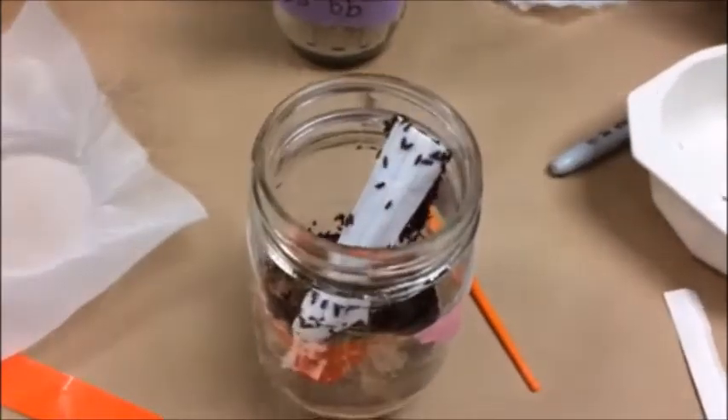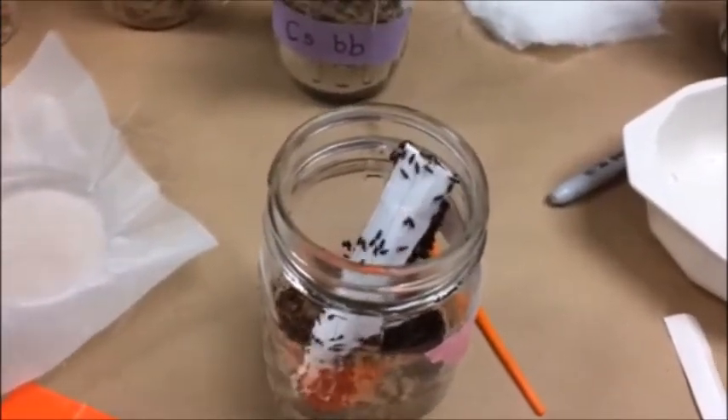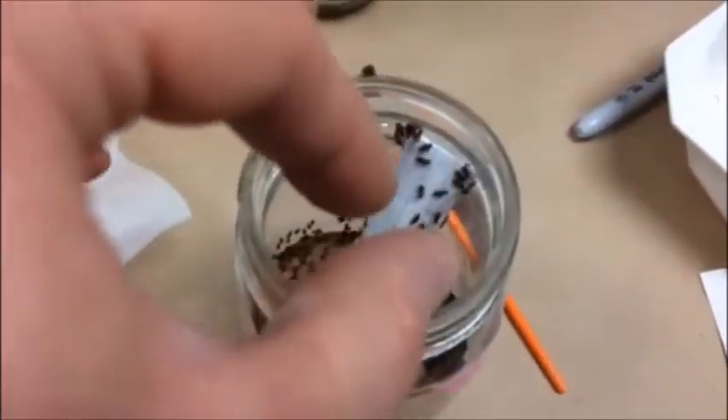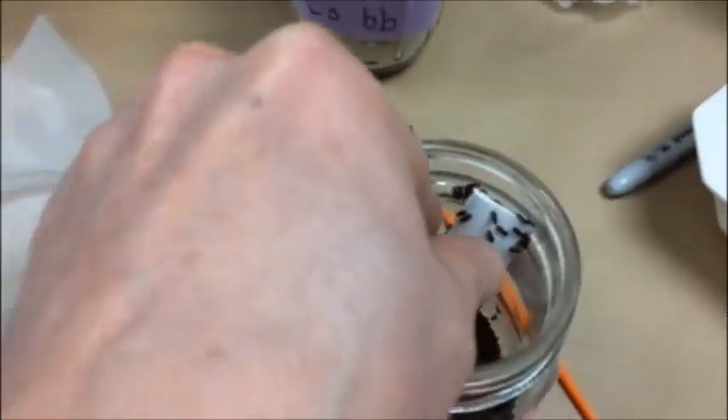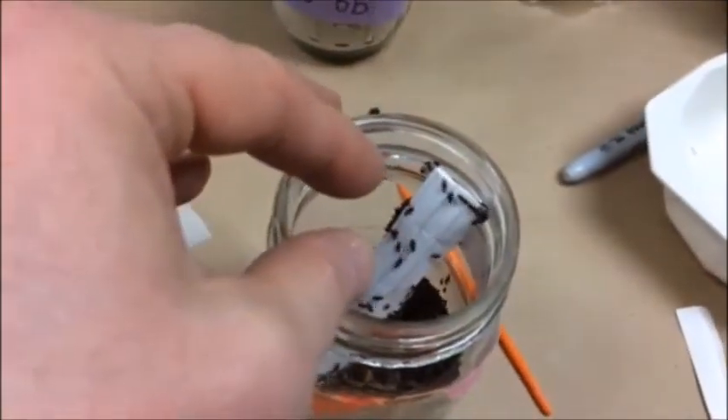Something I forgot to say at the end of this video: do not leave the piece of paper in the jar. And here we see the actual reason why — how are we going to get this paper out? If I reach in here to get it... now they're all over my hands. So don't do that. Leave the paper out and put the lid back on when you're done.